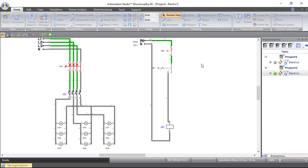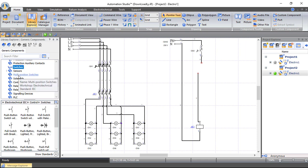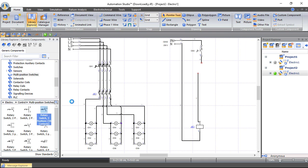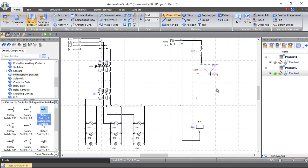I want to create the photocell circuit, but first I'll change this multi-position switch to have three positions — one for manual, one for automatic, and one for off. From Multi-Position Switches, choose a rotary switch with three positions. Apply horizontal flip, delete the old wire, and reconnect the circuit.